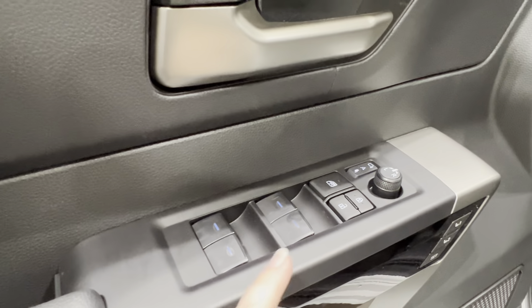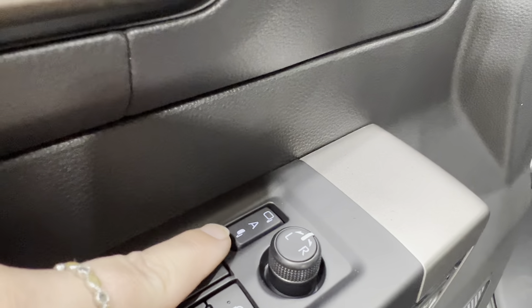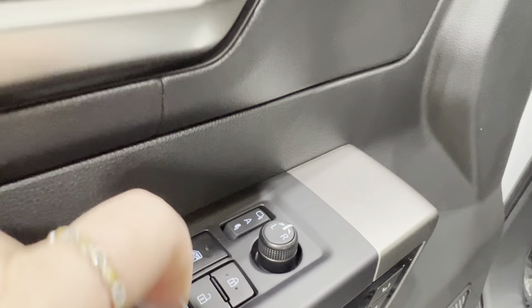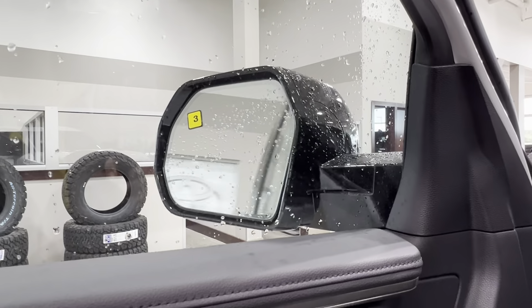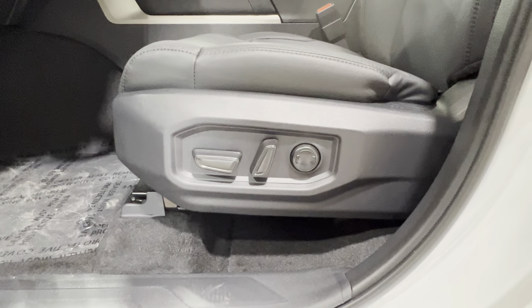Inside the driver's door you've got power windows for front and back, window lock, power lock system, and side mirror controls. On the left, this allows your side mirrors to fold in flat with the body of your unit. You can keep it set to A, which is automatic, so they'll fold and unfold when you lock and unlock with the key fob. Alternatively you can manipulate these controls at any point to move them at your will.